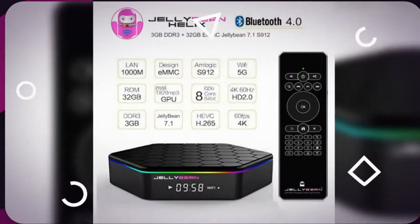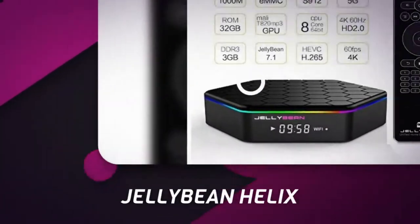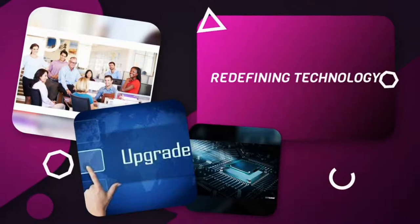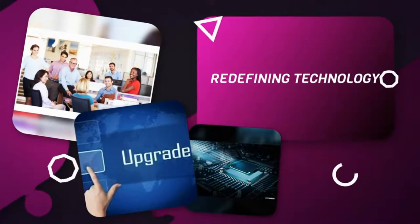Shana Tech has recently unveiled our new addition to the Jellybean family, the Helix. The Jellybean Helix is purpose-built from the ground up to deliver a true, easy-to-use, unified home entertainment experience.